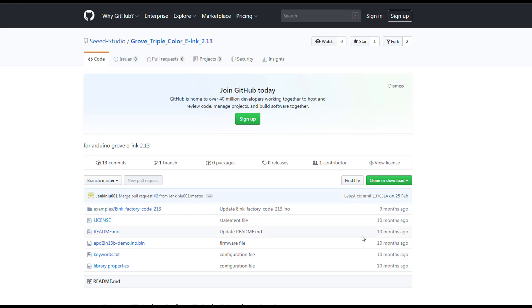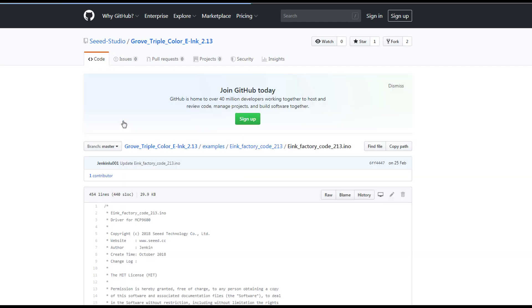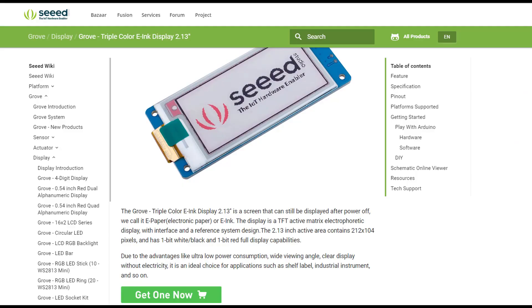Here you can download the first code — I will also leave the link right below. We're gonna upload it to the Seduino Nano. Please note that for some boards like Seduino Nano, Arduino Nano, or Uno, you need to unplug the module first before uploading the code. Once you upload the code you can wire the module, otherwise you cannot upload the code to the board.